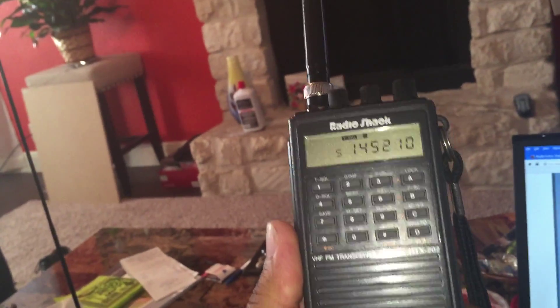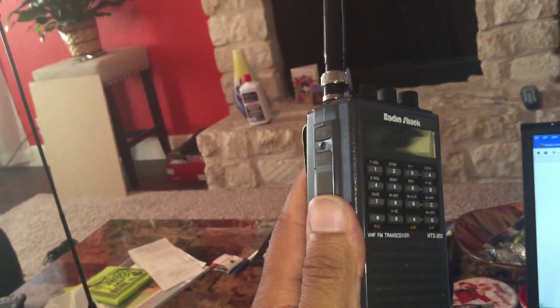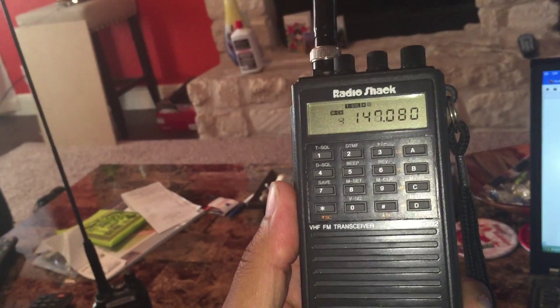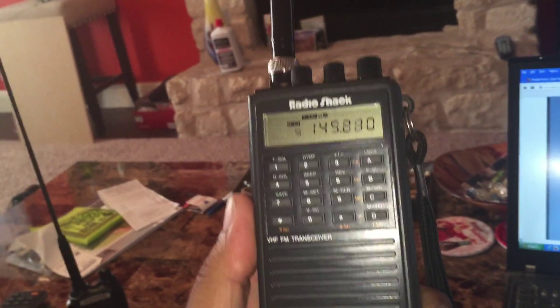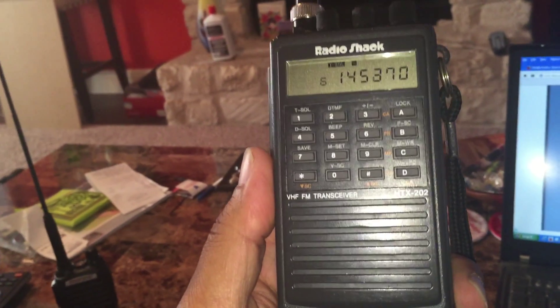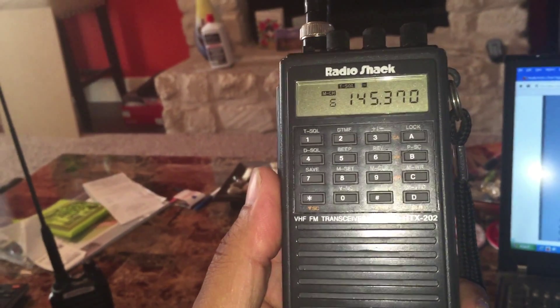It's solid. I really like the way it feels in the hand — it feels like a real, real radio. Definitely built well. Not really a whole lot to say, it's quite easy to program, very straightforward, much easier than the Chinese radios like the Baofengs.